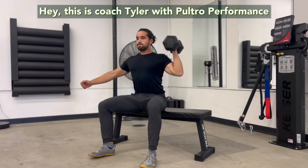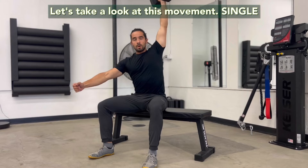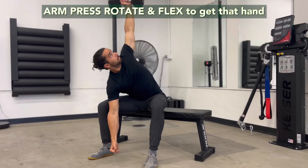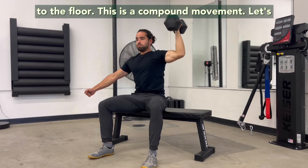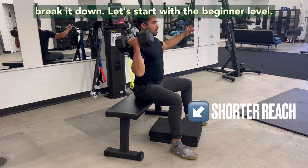Hey, this is Coach Tyler with Poultro Performance. Let's take a look at this movement: a single arm press, rotate, and flex to get that hand to the floor. This is a compound movement. Let's break it down.